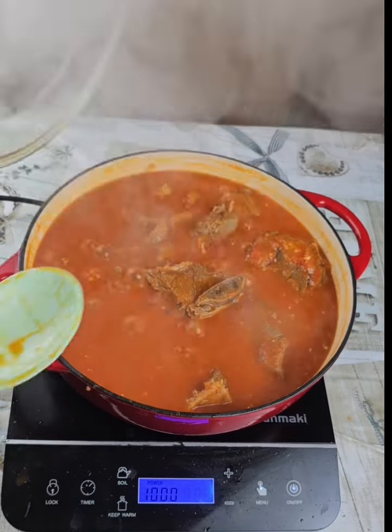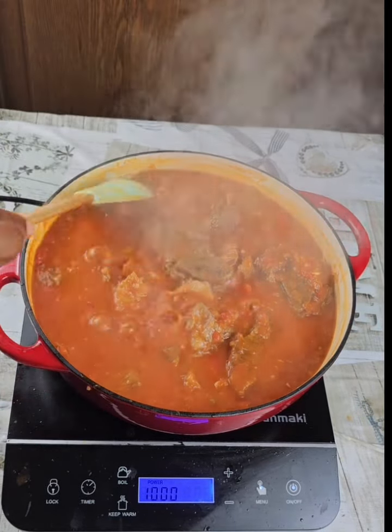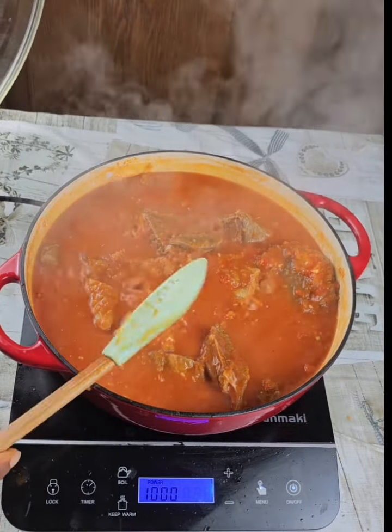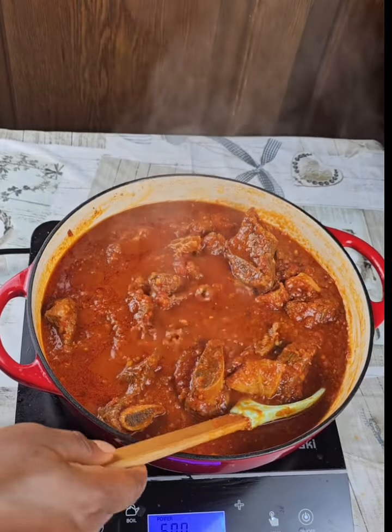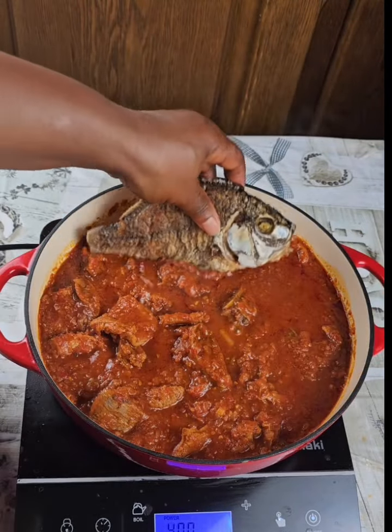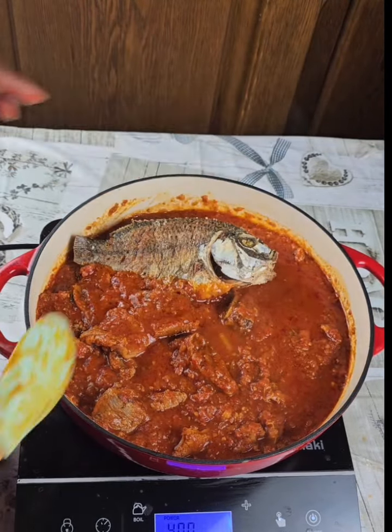Cook so that the meat becomes tender. You can see the color of the stew is brighter than before because of the thin tomato and tomato paste. On the other side, since I added fried fish, I add the fish too.